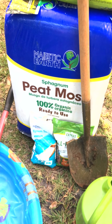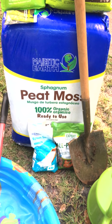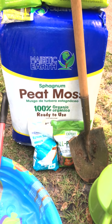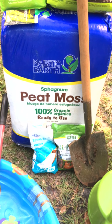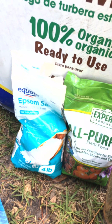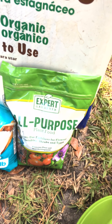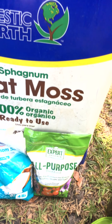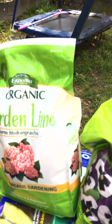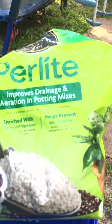We have our mix here. This peat moss I bought from Lowe's — it's organic. I've got my Epsom salt right here, an all-purpose fertilizer that goes in the middle of filling up your container before completing the fill-up. I've got some garden lime to make sure the soil isn't too acidic, and some perlite for drainage and aeration.